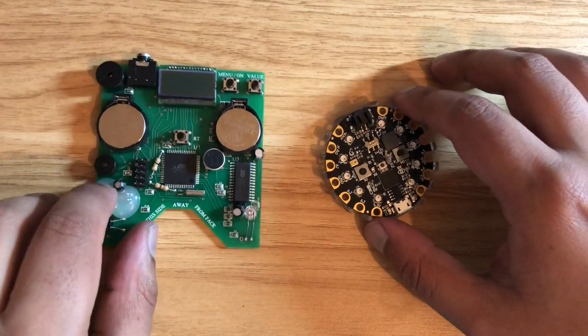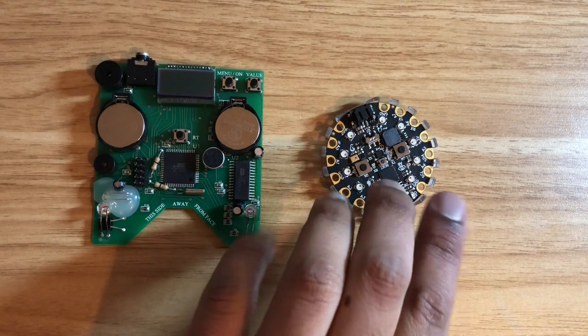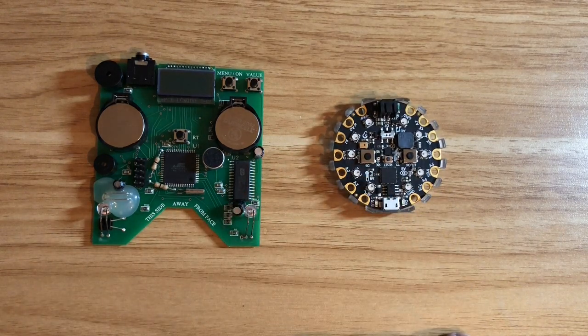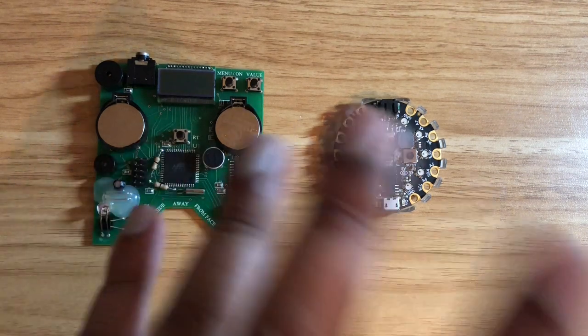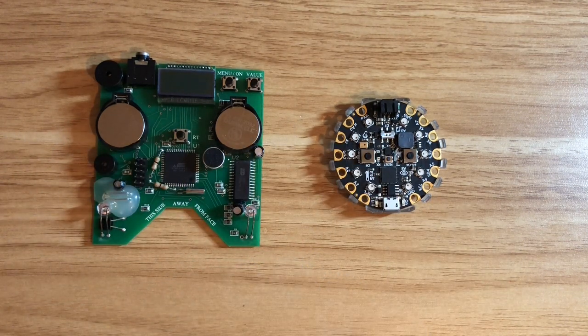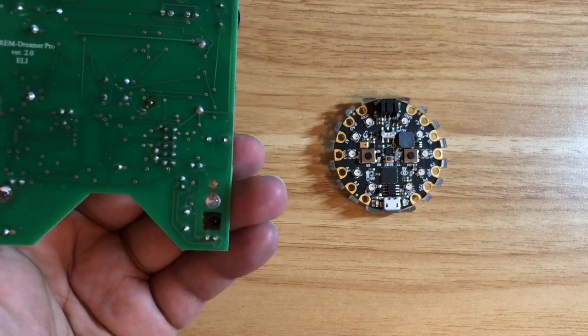Today I'm going to show you how I think you can make a lucid dreaming mask with the Circuit Playground Express. First I'm going to go over the history of lucid dreaming devices and I'm going to show you an example of a lucid dreaming device that I've got.